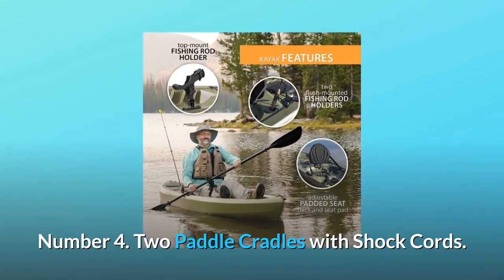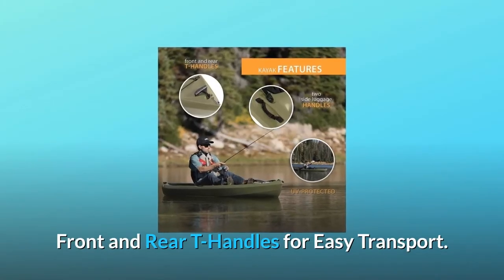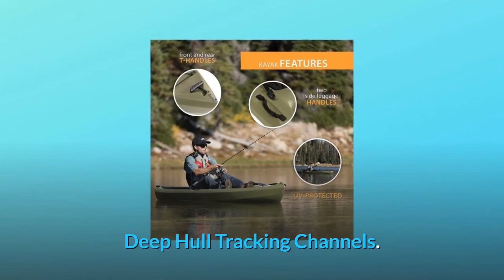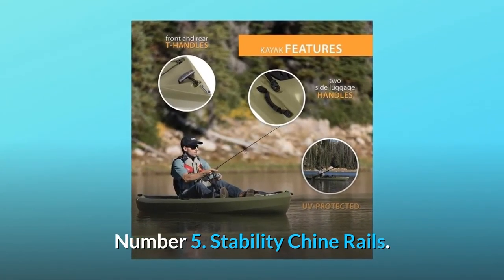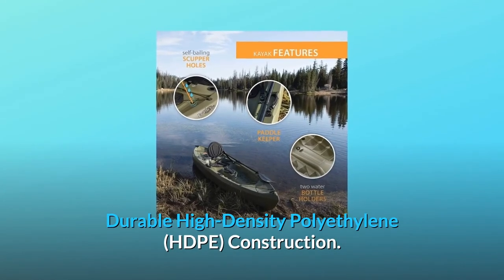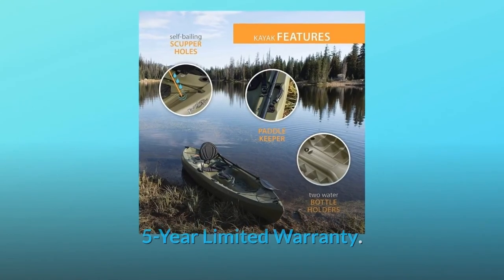Number four: two paddle cradles with shock cords and front and rear T-handles for easy transport. Deep hull tracking channels. Number five: stability chine rails, durable high-density polyethylene (HDPE) construction, and a five-year limited warranty — and so much more.